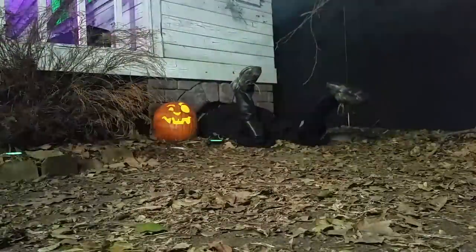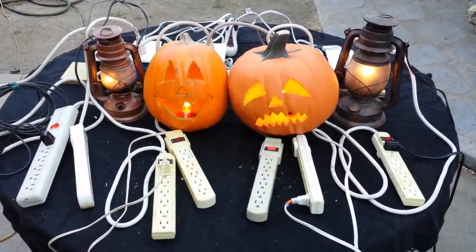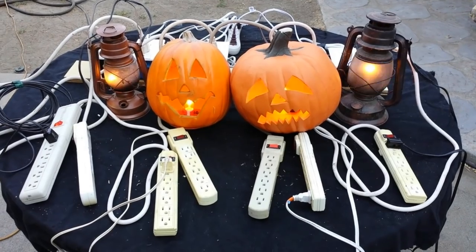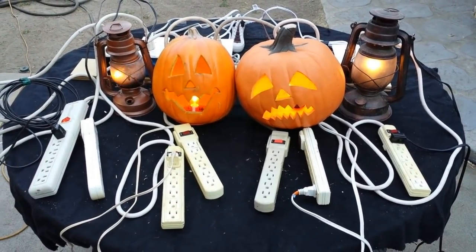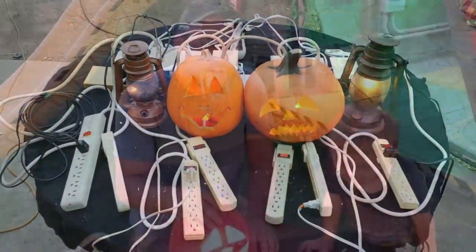We do use LED ones too — I've got those in like three or four of the pumpkins. But if you have any of these already wired up for incandescent bulbs, here's a nice cool way to modify them. And you too can have a big giant wiry mess like this!